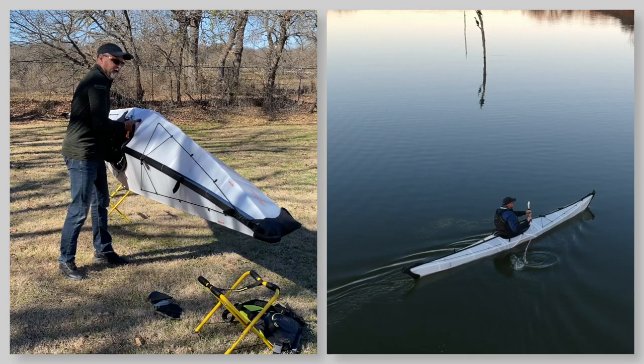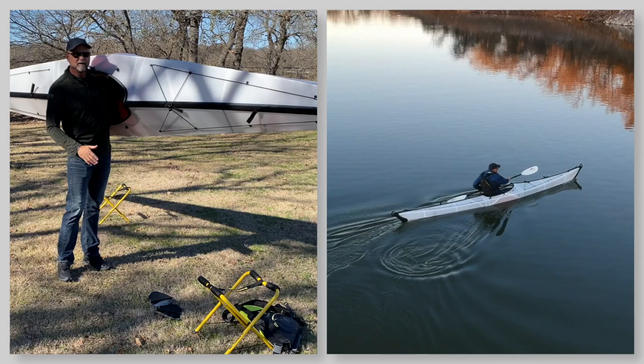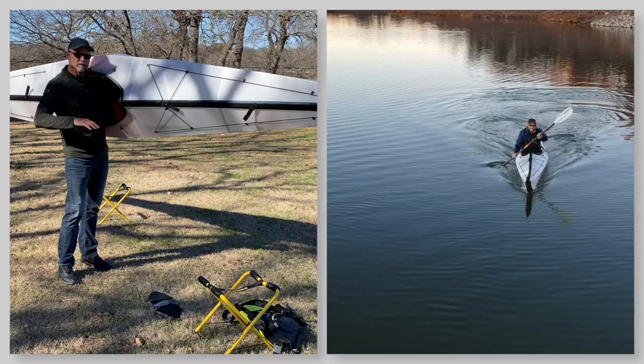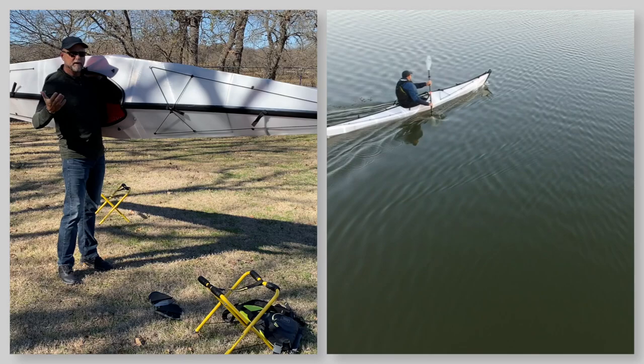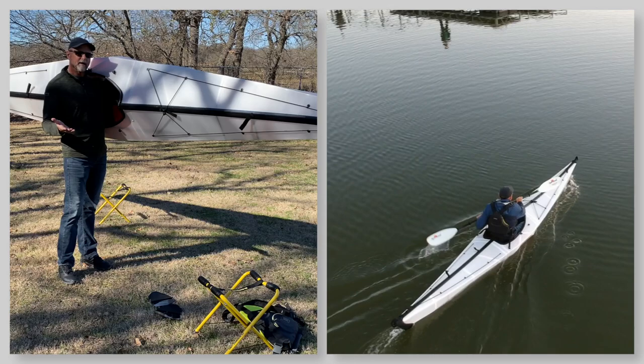The Oru Coast, which I'm holding right here, is a 16-foot touring kayak. The Bay was a 12-foot version, a lot smaller, more for smaller water, more of a day kayak. The Coast is a true touring 16-foot kayak that allows you to get out into big water, to do expeditions, to go camping.